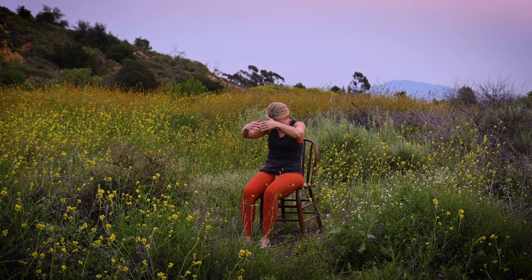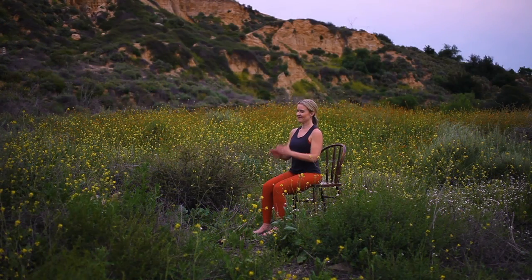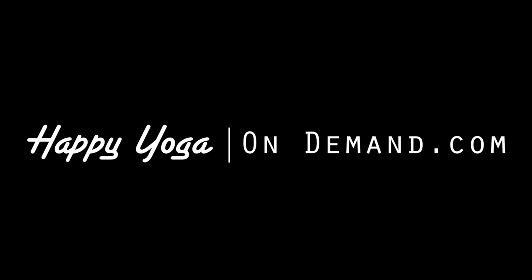Release and return to center. Closing our practice for today. Placing your hands in prayer position, allowing a moment to honor yourself. Namaste. Thank you for joining me for this accessible yoga practice. If you like this video, please like, share, and subscribe. And for more free full-length videos, visit HappyYogaOnDemand.com.